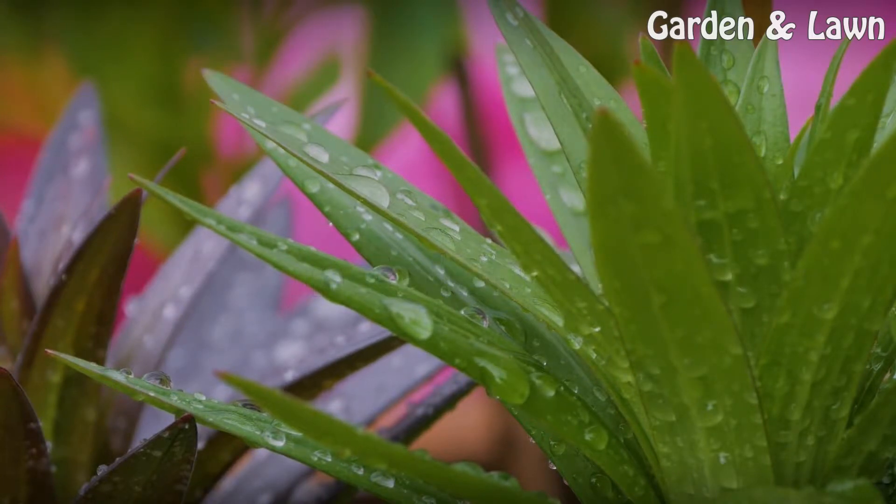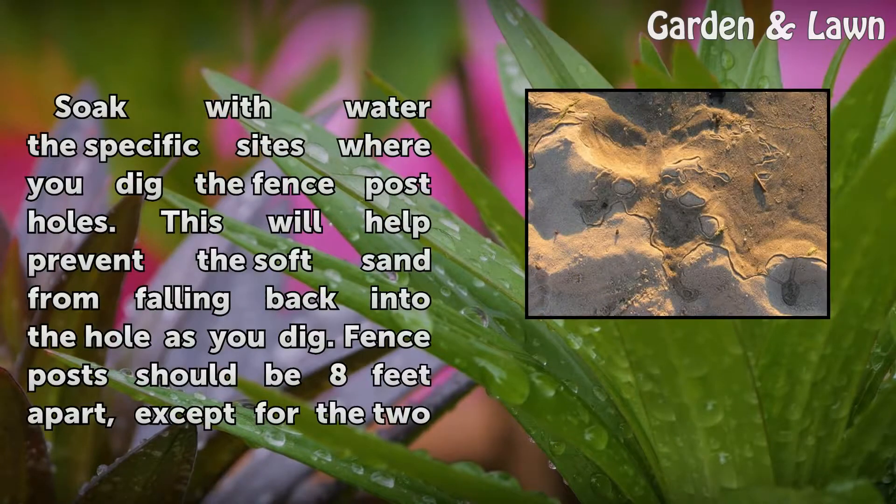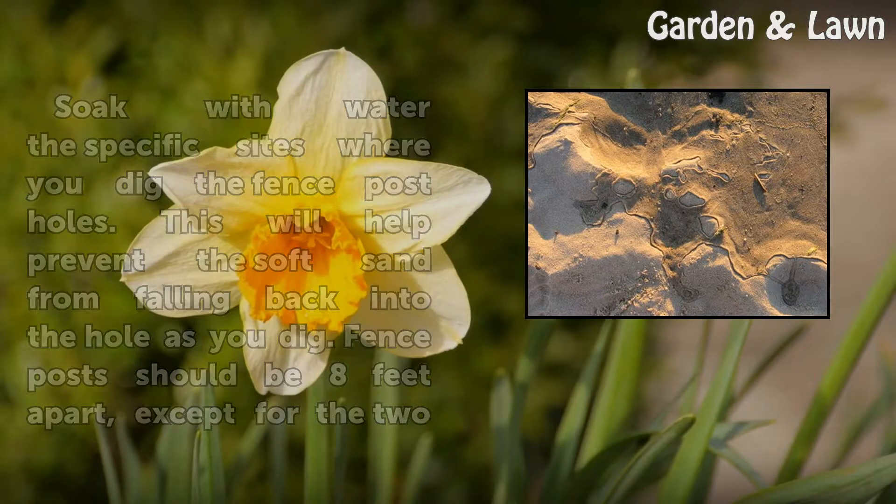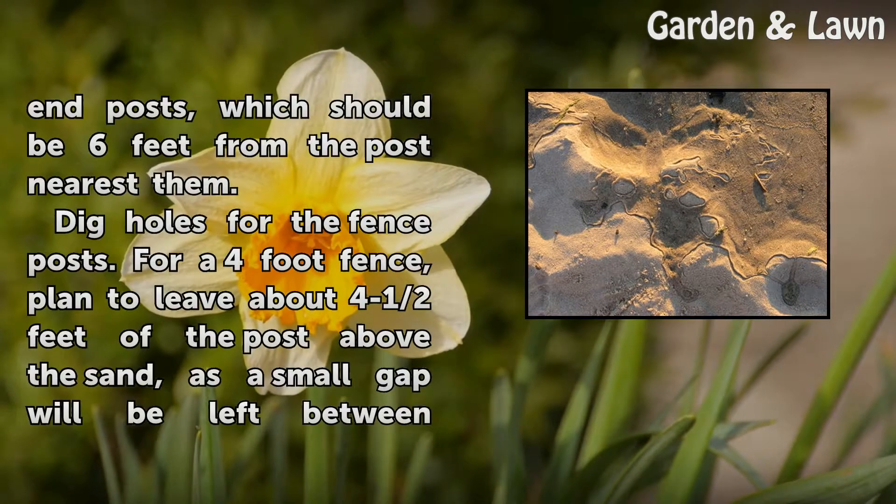Installation: Soak with water the specific sites where you dig the fence post holes. This will help prevent the soft sand from falling back into the hole as you dig. Fence posts should be 8 feet apart, except for the two end posts, which should be 6 feet from the post nearest them.